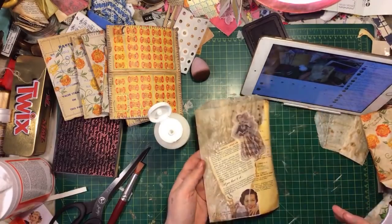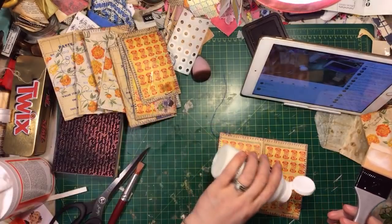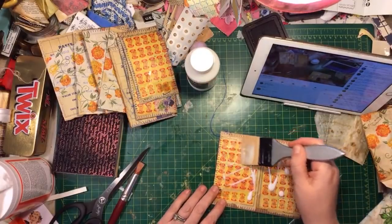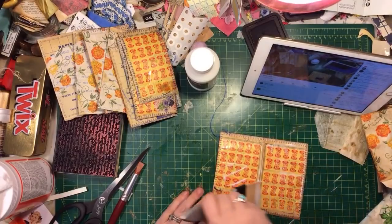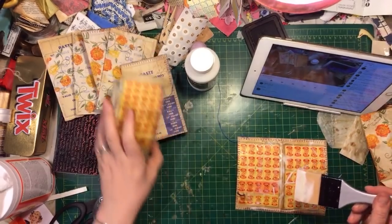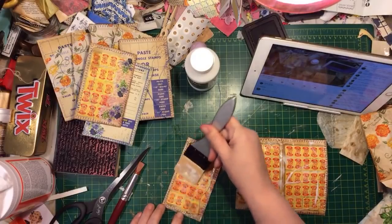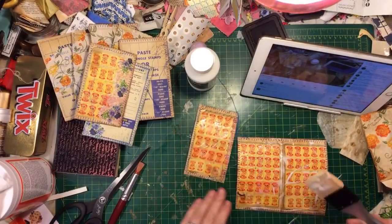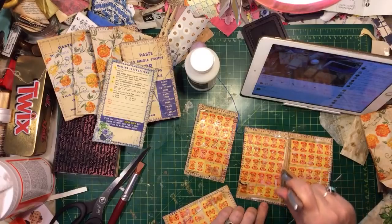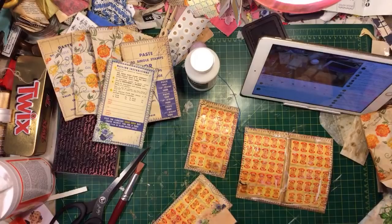Gel medium? Now I've got to get gel medium? There's too many mediums. I can't keep up. You're lucky I got this one, Michelle. Me and my mom are bad as far as trying new things. It's making me feel weird - does it stink or something? I don't like how it makes me feel. I don't like the smell. Ooh, it's running the ink. Watch out on this stuff - it runs ink. It's pulling the color off.